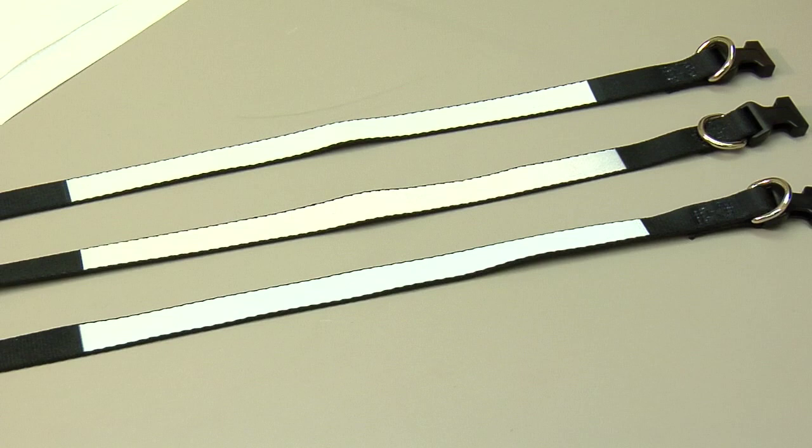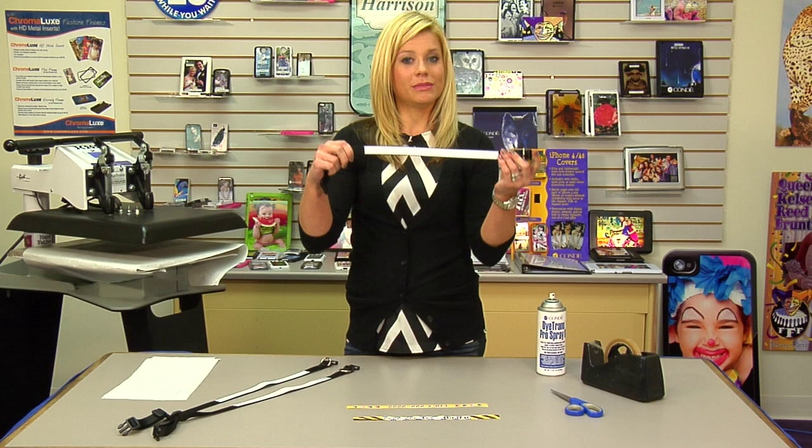Hi, I'm Brittany with Cundee Systems, and today we're going to be pressing some of our dog collars. We have three different sizes — small, medium, and large — and I've brought one of each with me today. We'll give you some tips on how to press.